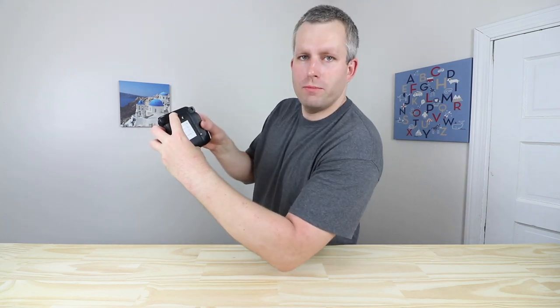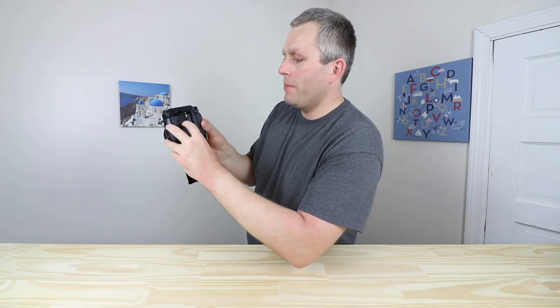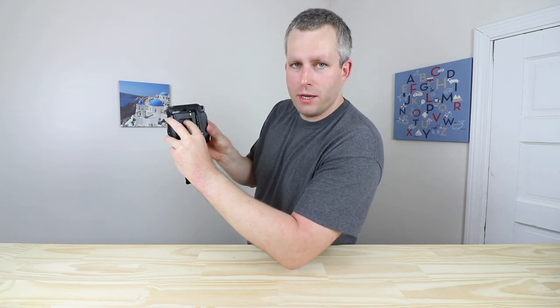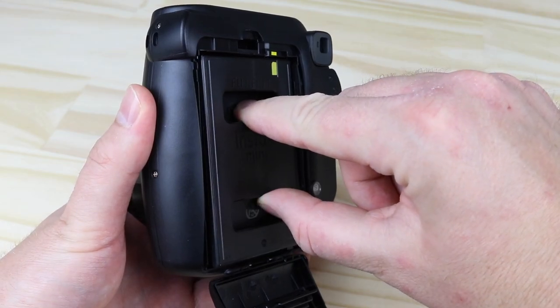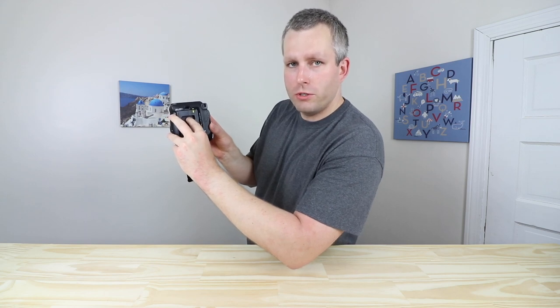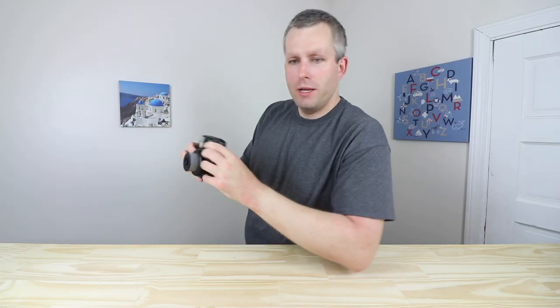To take a double exposure, we turn on the camera, then we open the film door of the camera. Don't worry, the film won't get exposed if you don't take the camera out at this point. Then we take a picture of our first scene. As soon as we push the shutter button, we pull the bottom part of the film cassette out of the camera slightly so the hook can't grab onto the film. Once the hook returns to its original position, we push the cassette back in, close the camera, and then we can take a second picture for our double exposure.